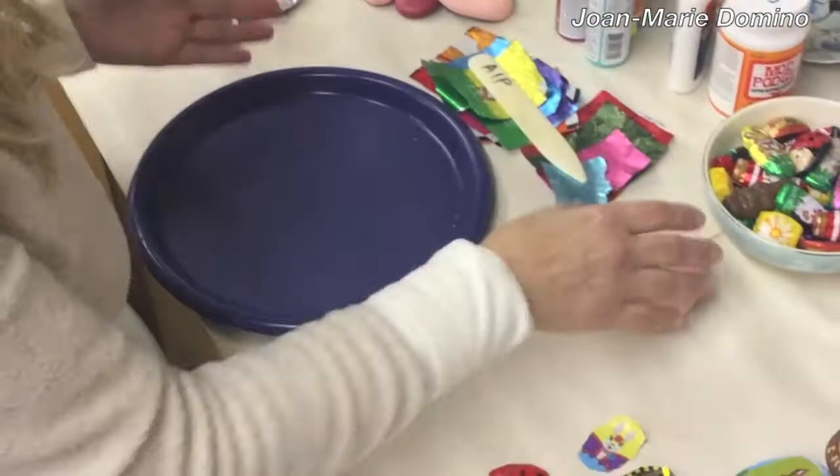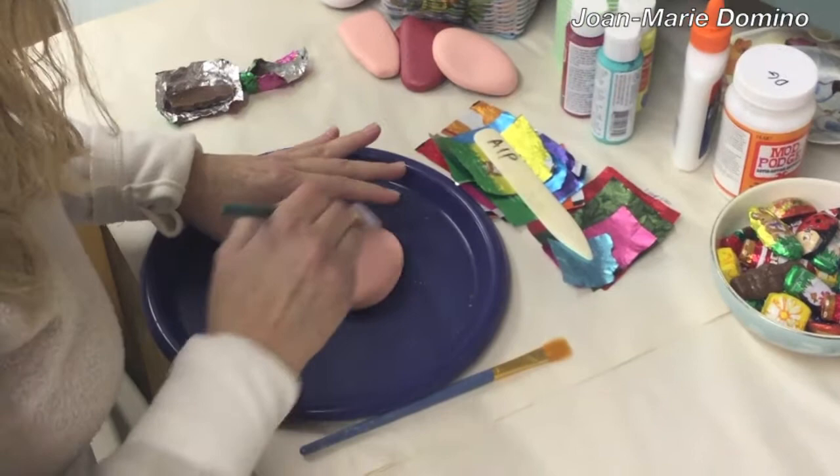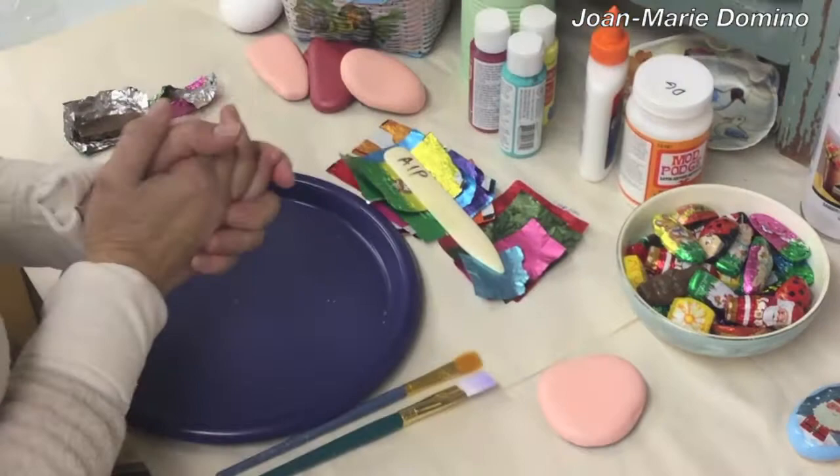The first thing I want to do is find a rock that you want to paint. You can use any color you want, and give it a couple of coats like that. Put it aside to dry.